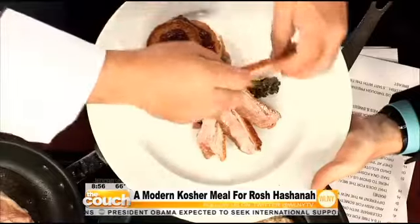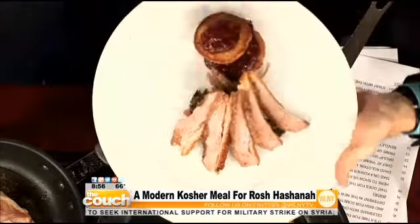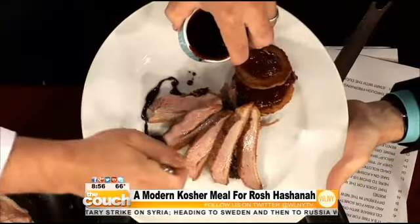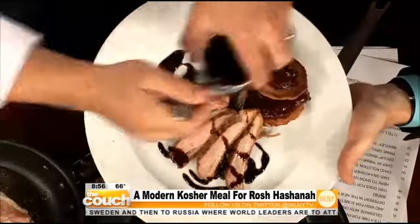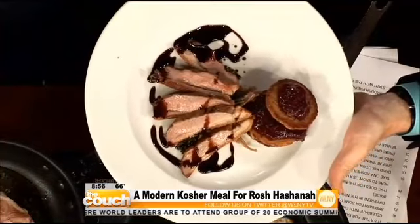How are customers responding to this new take on kosher dining? They love it so much that I don't even get a day off, pretty much. We have some pomegranate reduction here — drizzle that on the plate. This is just pomegranate, port wine, and some star anise. And we have a grilled scallion just to dress it up.